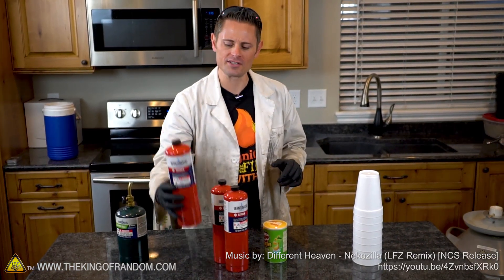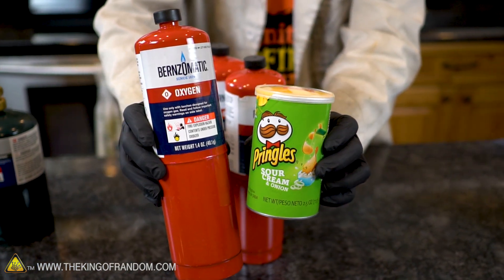Hey, what's up guys? We're back and in this video we're experimenting with bottled oxygen in a can of Pringles.